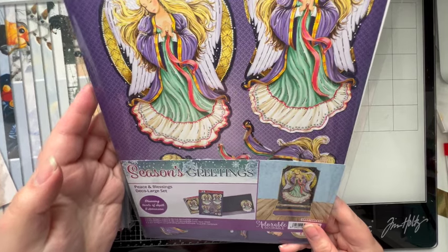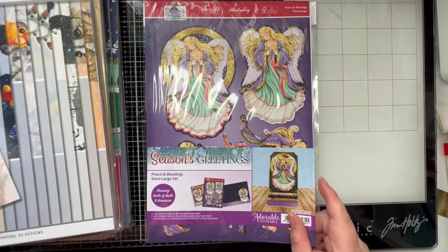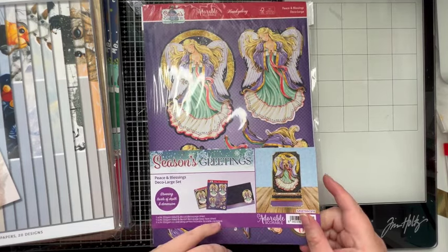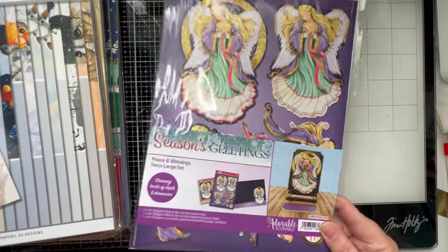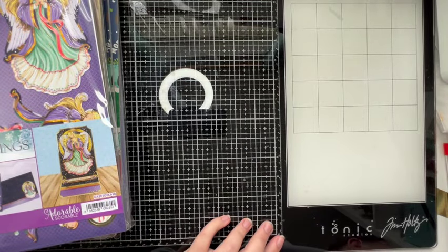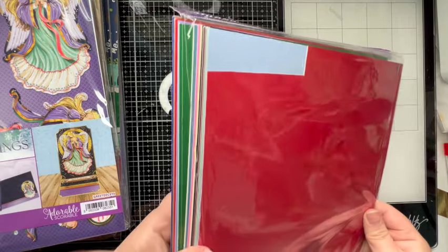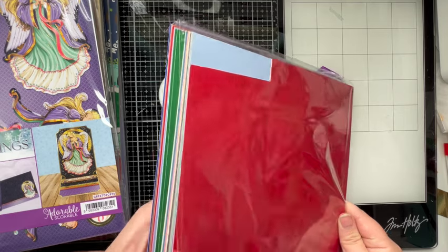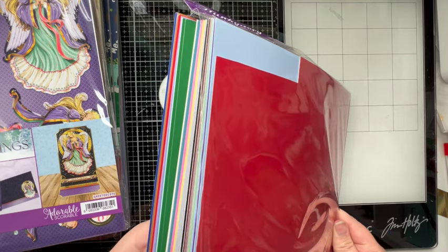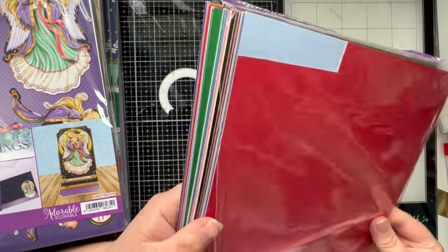Then I have a Seasons Greetings Peace and Blessings Deck — a large set. I think this came in one of the goodie boxes I picked up — I think it was three of the Christmas goodie boxes, but I'd already stopped making Christmas cards so everything in them has just been packed away. And oh, I nearly bought this — a pack of Christmas cardstock, that's what it was labelled as.